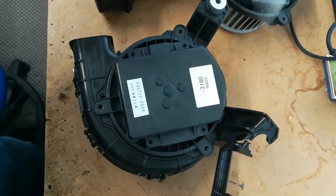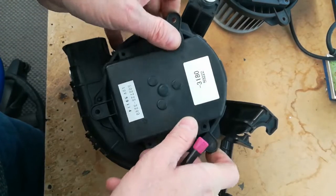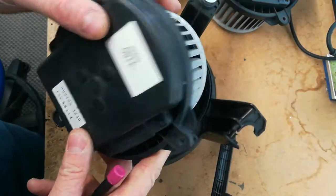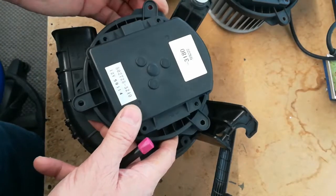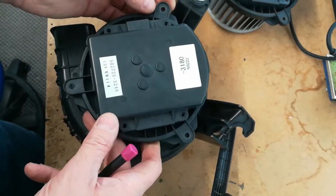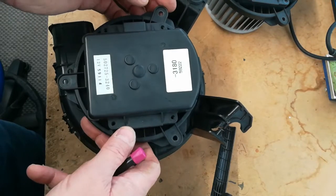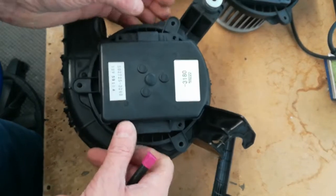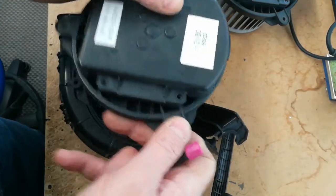It also has the same connector, so I don't see any reason why you can't use an HCH2 — or possibly the HCH1 — if it's got the same design on the back area. It looks identical to the CRZ one, so I don't see any reason why that isn't completely interchangeable. That's certainly another option — you don't have to limit yourself to a CRZ fan, you can get an HCH2 one and take the innards out.